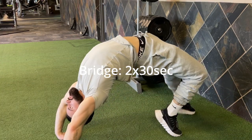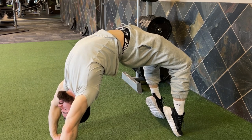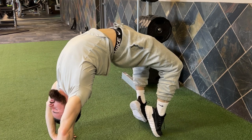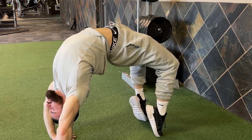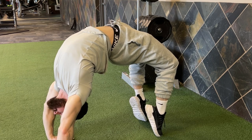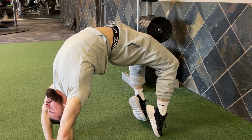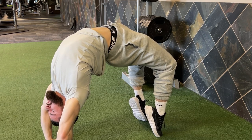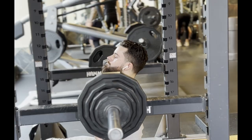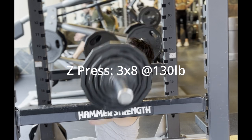You definitely got to consider rotation because nobody thinks about rotation. Bridges — this is something I just started doing recently and I'm getting pretty good at these. This is just going to loosen the shit out of your thoracic lumbar spine and get you in a good state to be able to press. If you don't have proper thoracic extension, you're not going to be able to go into an overhead press properly, and you're going to put a lot of strain on your rotator cuffs.